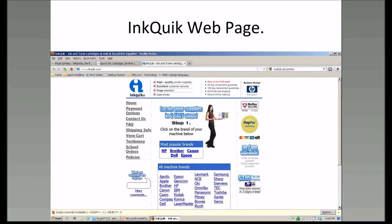Let's take a look at the webpage for InkQuick. Notice that InkQuick now covers a whole host of different printers available on the open market. They have a good reputation, their shipping is $3.95, and they also take PayPal.